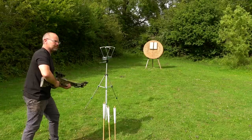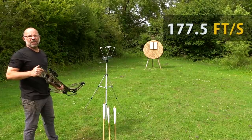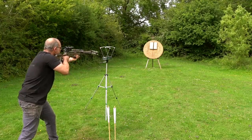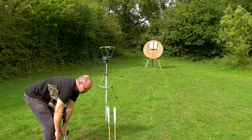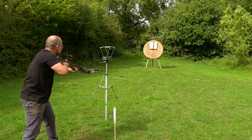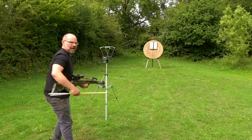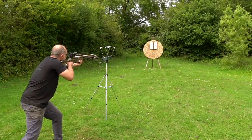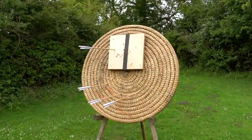First one up is the Type 7 — 177.5 feet per second. Next up the Type 9 — 180.8 feet per second, does kick some. Next up is the M2 — 193.5 feet per second; it's a bit lighter, that one. And last up is our Type 16 — 206.4 feet per second.